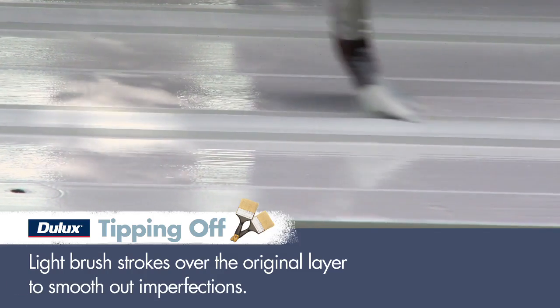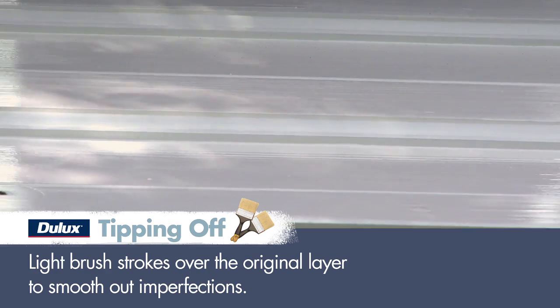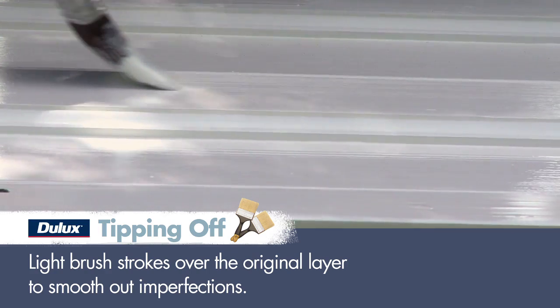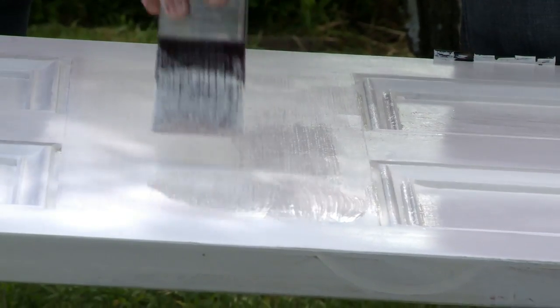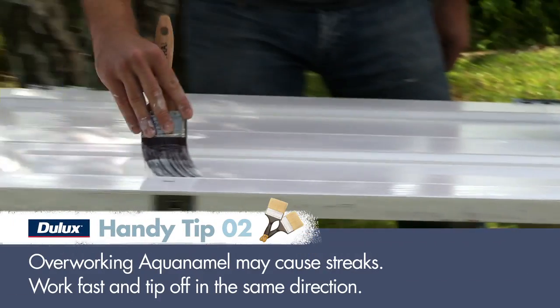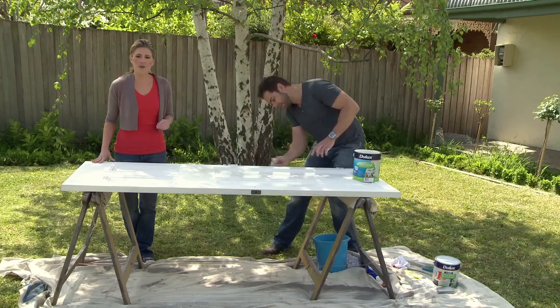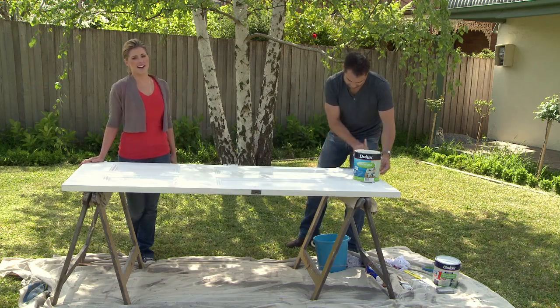On a panel door like this one, paint the mullions first — they're the vertical bits that are just above the panel. Tip off with your brush. Then paint the main panels, then the rails, then the styles, which are the vertical parts on the outside of the panels, and finally the edges. When it's dry, flip the door over and repeat on the other side.